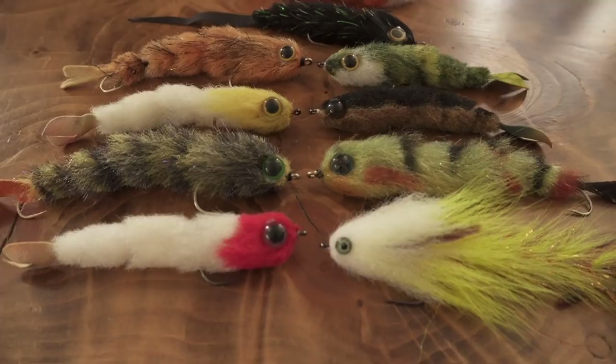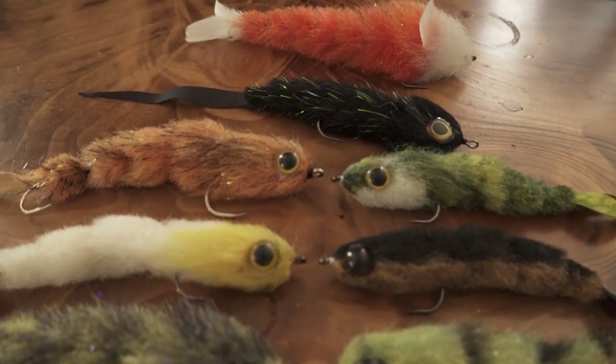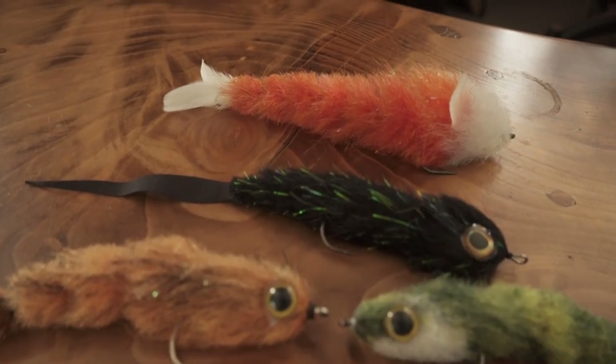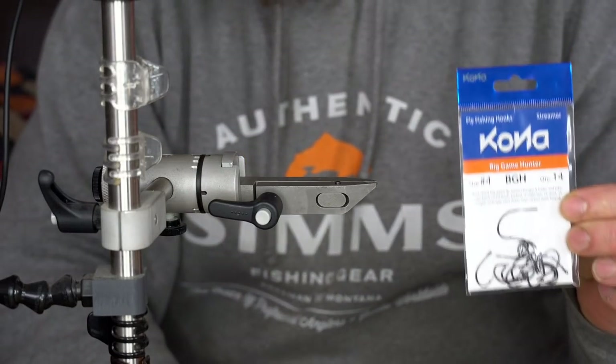Hey everyone and welcome to another tying session. This time we're going to have a look at the Game Changer, a multi-articulated fly. It's a deadly fly for pike, I really like it, so here we go.